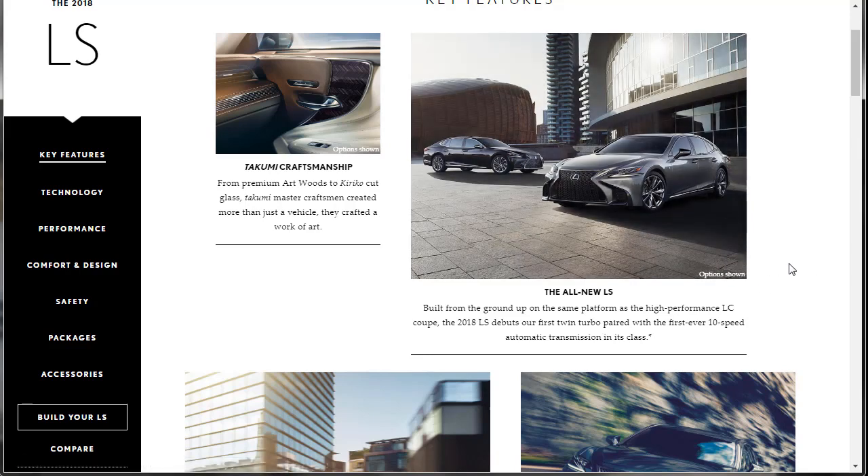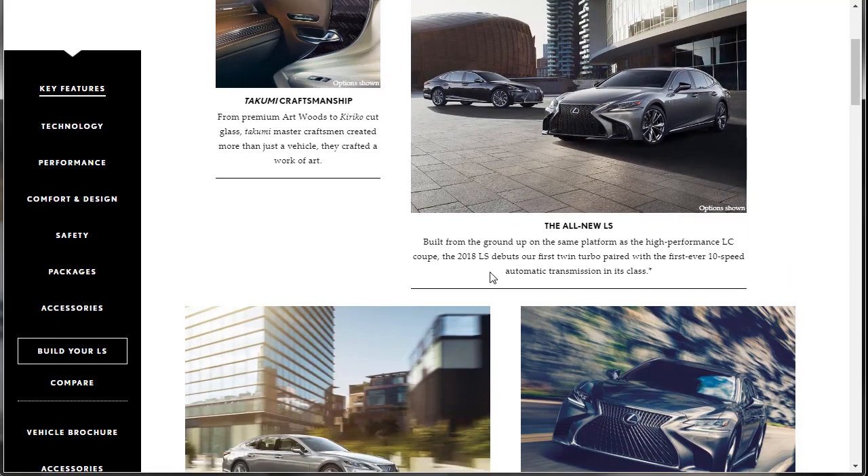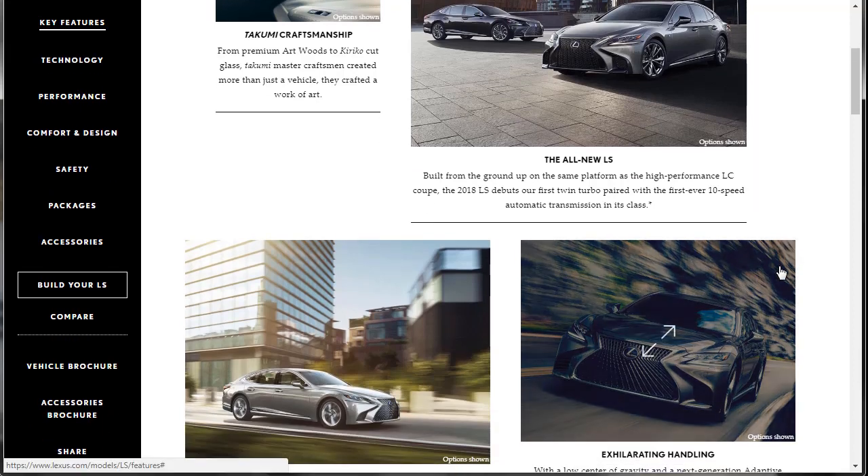The car's got the first ever twin turbo motor — a twin turbo motor paired to their first ever 10-speed automatic transmission. In the aftermarket tuner world, they're going to go crazy with this car. Now that it's turbocharged, this car is going to be making 600 horsepower in the aftermarket. Watch.